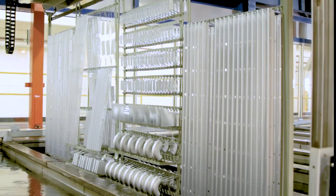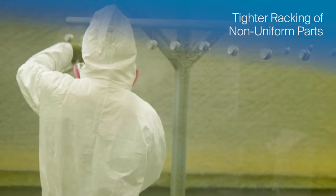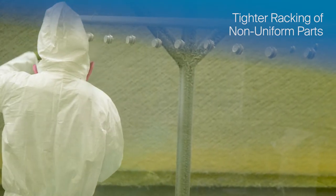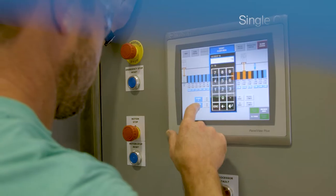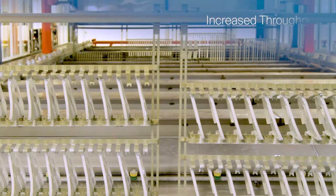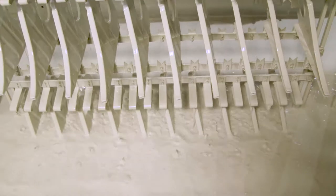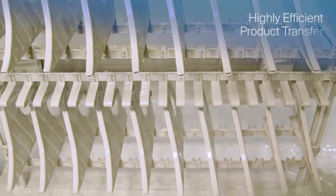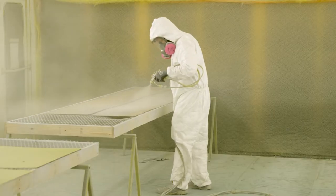The electric coat immersion process allows for tighter racking of non-uniform parts, in contrast to spray application where parts must be spaced farther apart to enable effective paint application. A single operator can manage the automated electric coat process, increasing throughput significantly compared to the manual labor of spraying. The electric coat immersion process also offers a highly efficient product transfer compared to the inefficiencies of spray application.